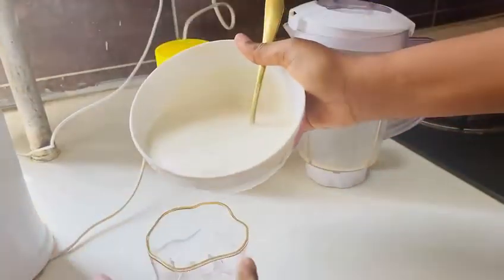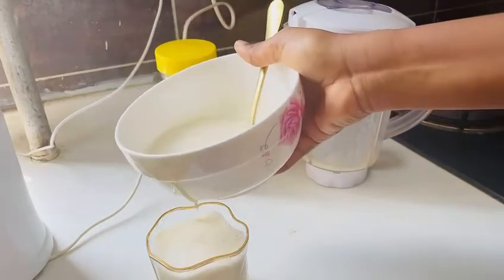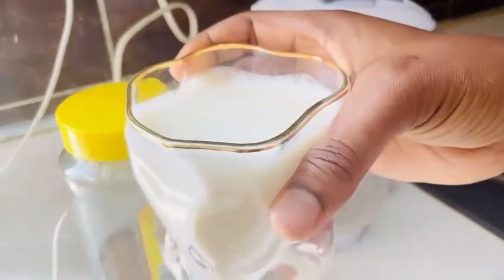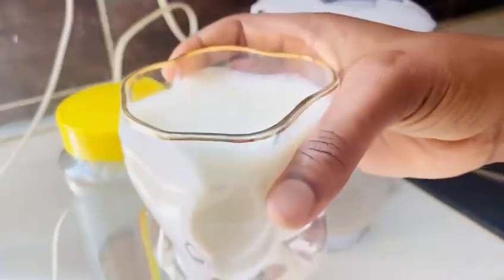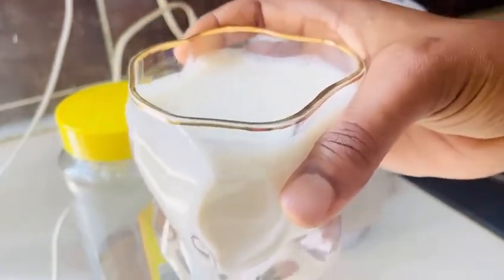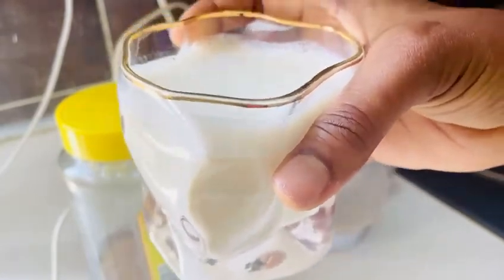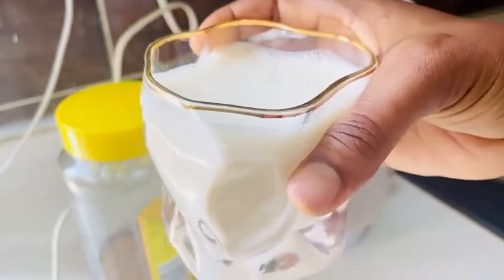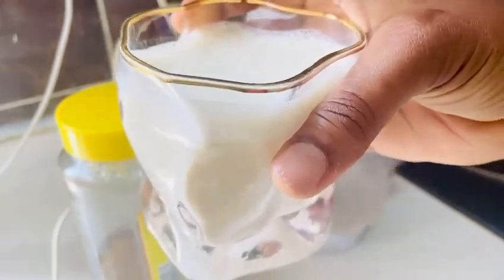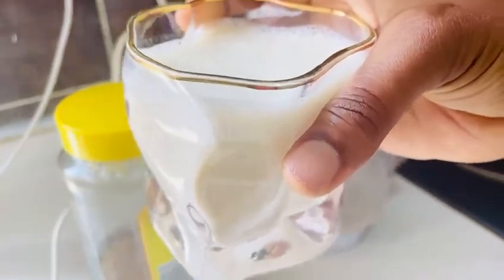We pour it in the cup. So this is our drink. If you're a man watching me, just make this drink just the way I did it, with just four ingredients. Take it one hour, 30 minutes before you guys start the main business, and thank me later. Your woman will be the one running. This is very, very good for your health because everything inside here is all natural. So you have nothing to worry about. Just take this before you guys start the main business — come back and thank me later.